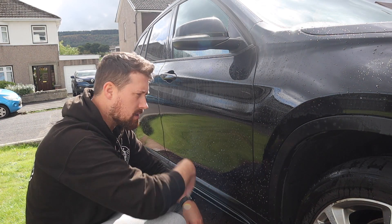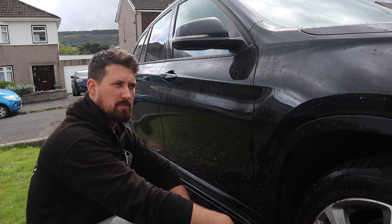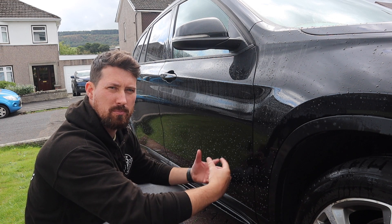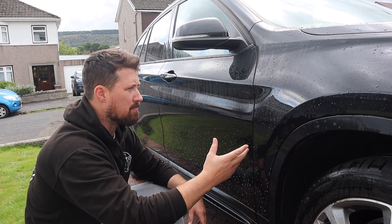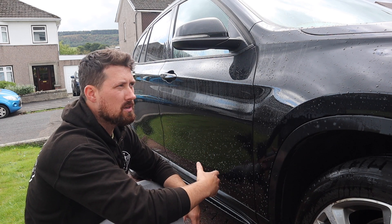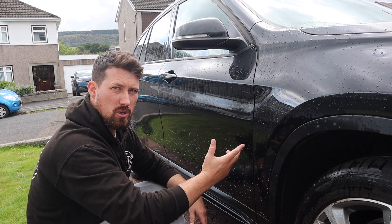I'll give that a few minutes, let it do its thing, give it a rinse off, and see if it brings anything back. That will give us a true reflection of just how well the Gyeon Bathe Plus can protect against everyday traffic film build-up. Bear in mind this car was washed maybe four or five weeks ago, so this is essentially a real-time durability test.